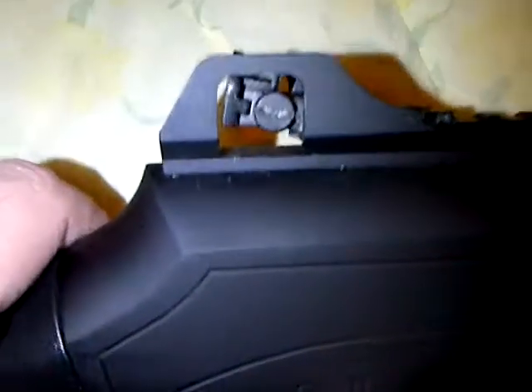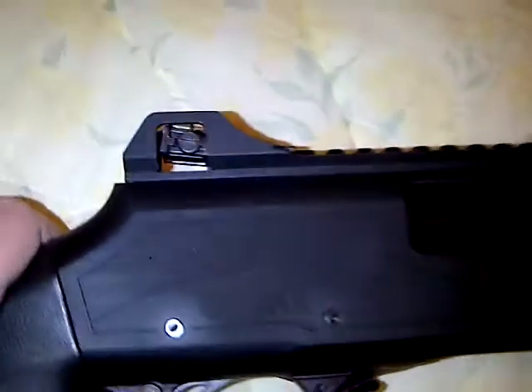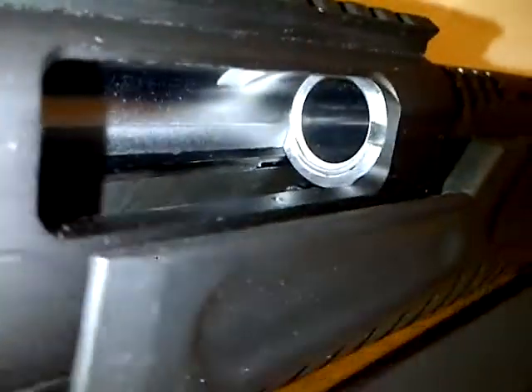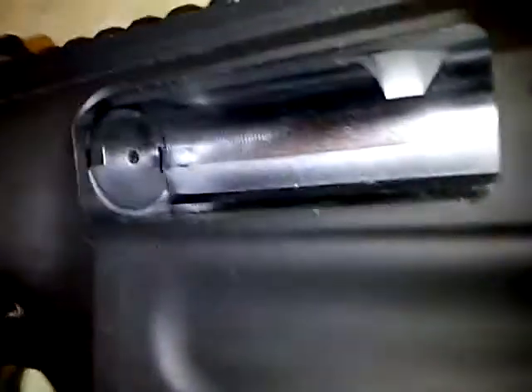At 100 yards I'm within an 8-inch group or so, so I'm not all over the place. It has a standard Remington-style cross-bolt safety, a slide release here, and what I really like is the chrome-lined barrel and chamber, so that should last pretty well.